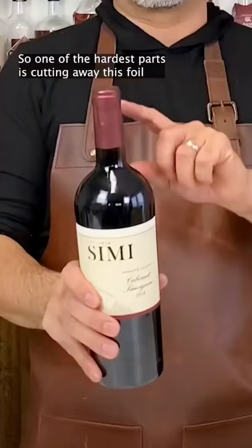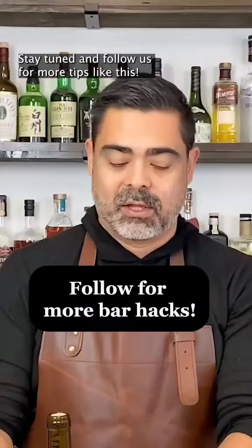So one of the hardest parts is cutting away this foil, and it usually cuts your hands open. But if you just simply grab it and pull, most of them will come right off — that easy. Stay tuned and follow us for more tips like this. Cheers!